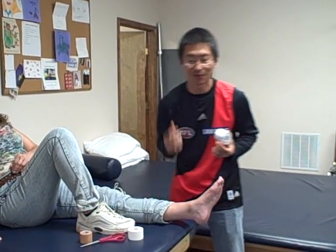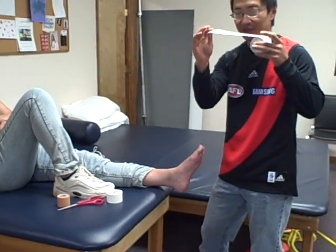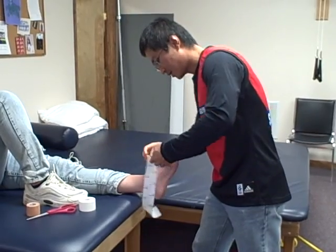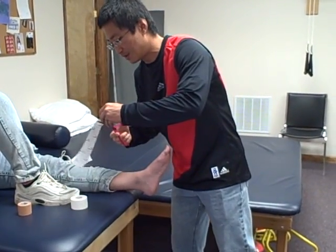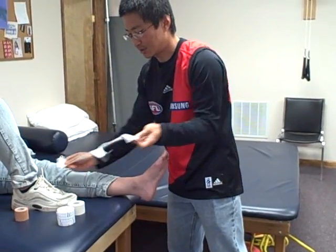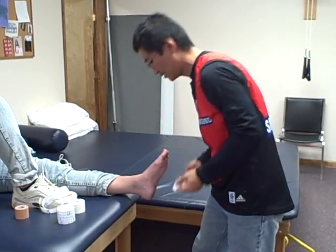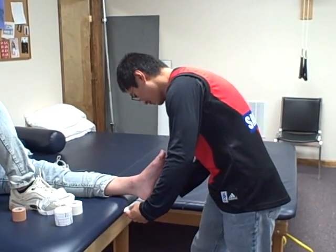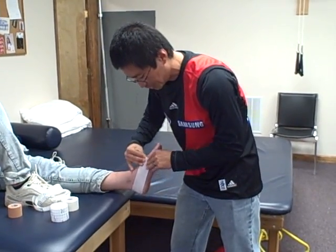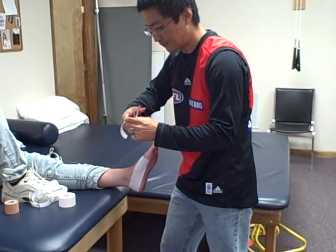I'll quickly demonstrate what the low-dye taping is about. Using this hypoallergenic tape, we're just going to cover the foot so that the other tape does not irritate the skin. This goes on around the foot and heel like that, just to protect the skin from any irritation. I'm also going to add a strip to the top here because that's a very sensitive area of the foot.